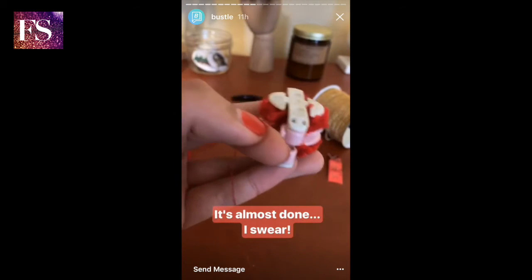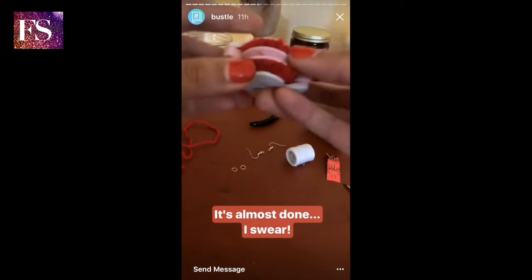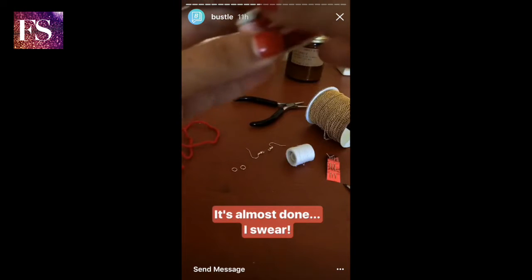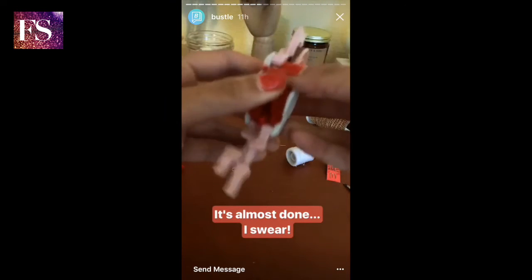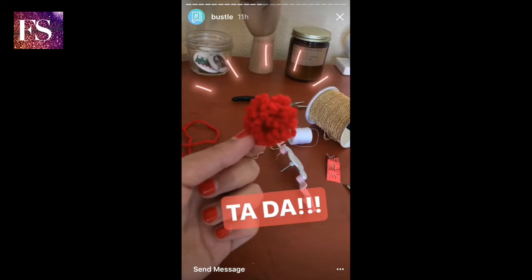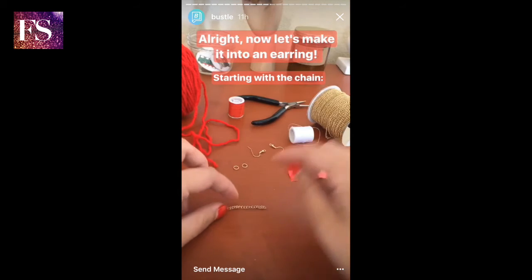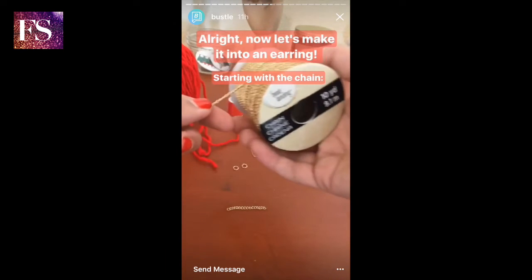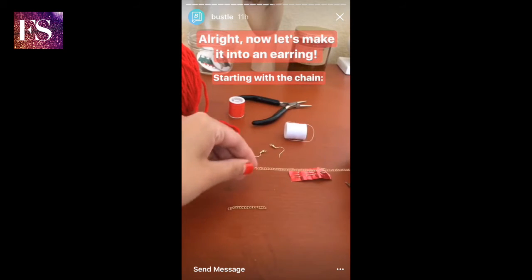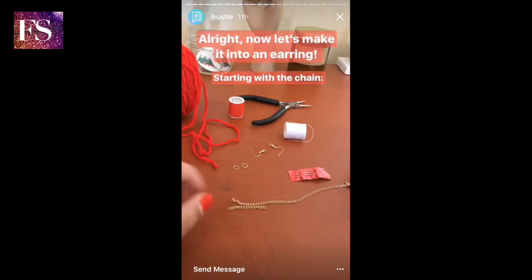Now I'm going to cut off this excess bit of thread, and it's time to open the pom-pom up — you just pull this apart. Alright, so now that I'm done with the pom-pom, it's time to start with the earring part. I'm going to start with the gold chain, just measuring out the length that I want my earring to be, and then cutting it.